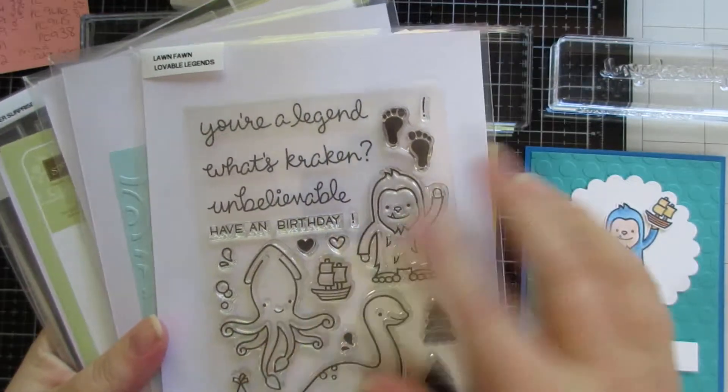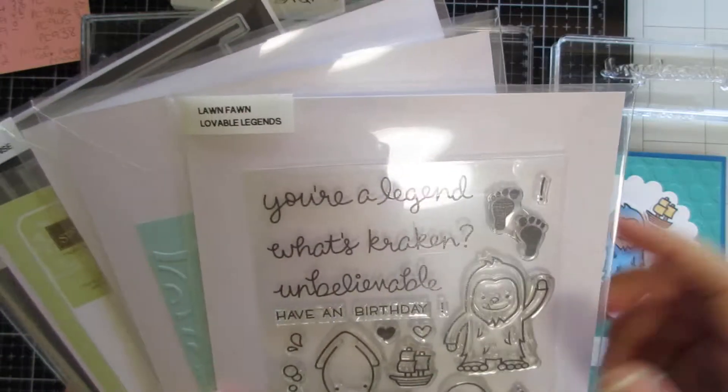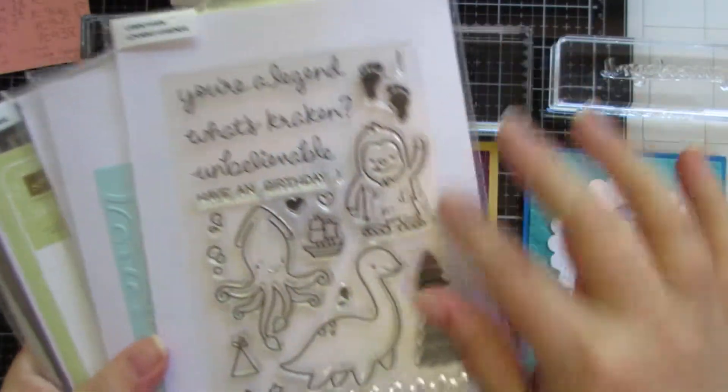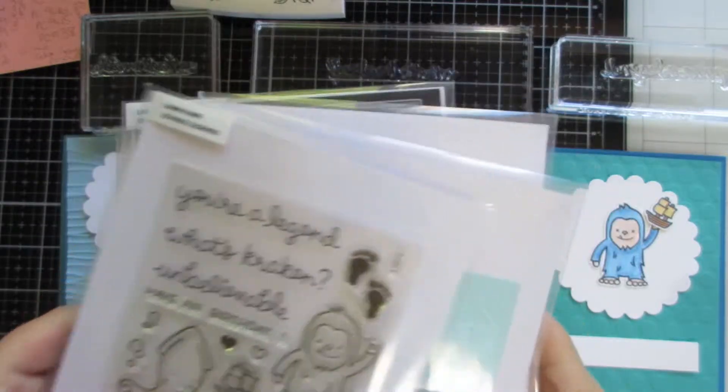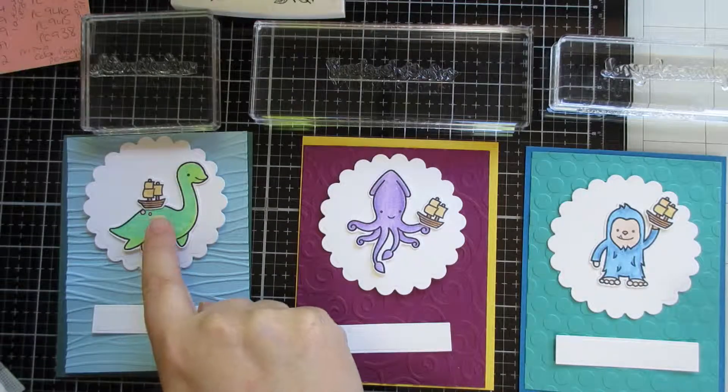Hi guys! Today's video I'll just put together three quick cards. I'm going to use Lawn Fawn's Lovable Legends, which I've shown there, to stamp and colour the images.